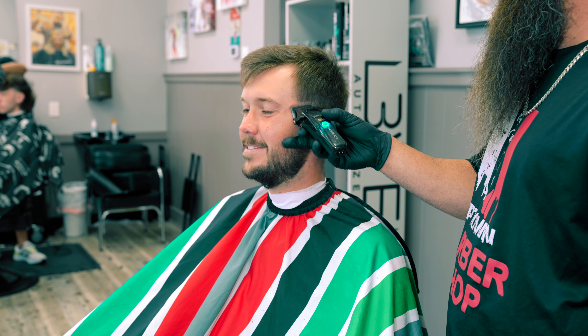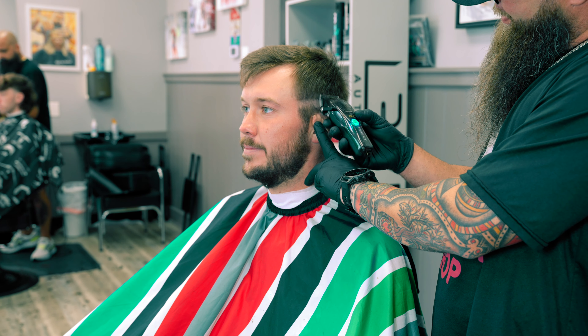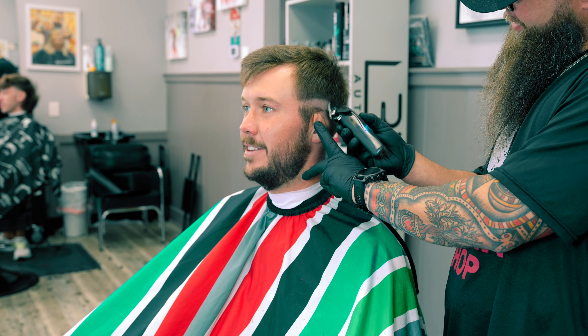By the way, if you're not a barber or an aspiring hair person, I would encourage you to keep it moving. This is probably not the video for you, because today we're going to be getting down into the nitty gritty, the nuts and bolts, and we're going to be breaking down a blend from start to finish.